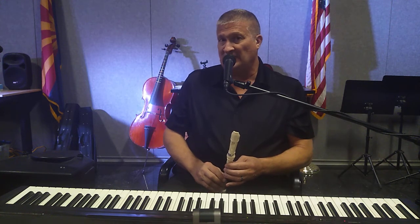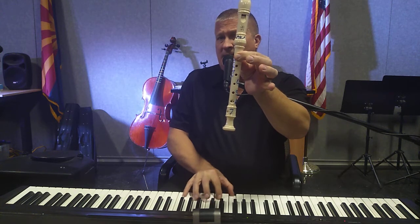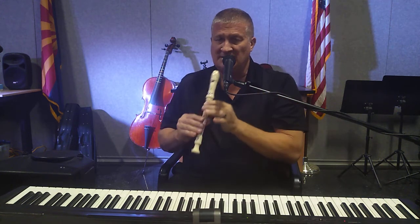The third musical phrase is just like the first musical phrase, so if you know how to play the first one, you know how to play the third one: B B B B B A A A G G G G B.